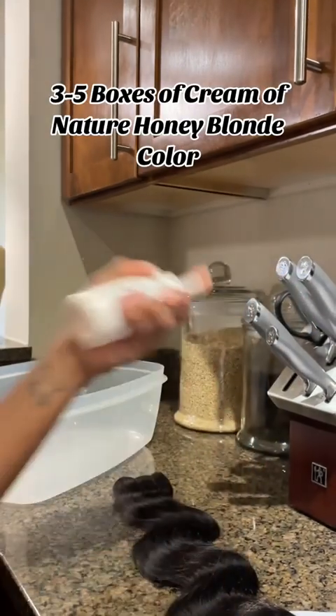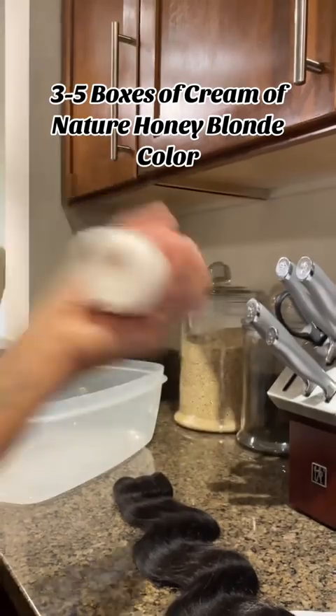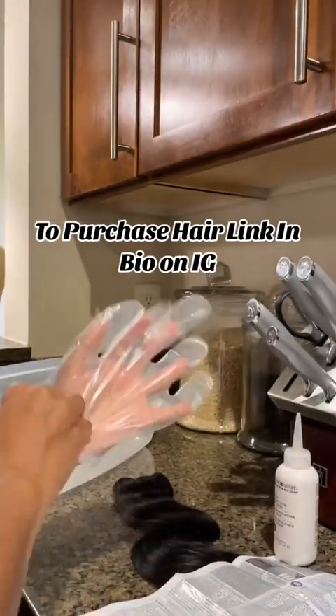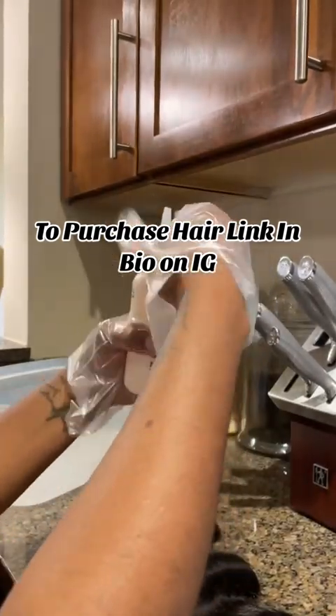I sell hair and I make wigs. So if you're interested in purchasing hair from me, you can purchase hair via the link in my bio on IG. As well, if you wanted to purchase or order wigs, that information is on my IG hair page, which is linked also in my bio on TikTok.